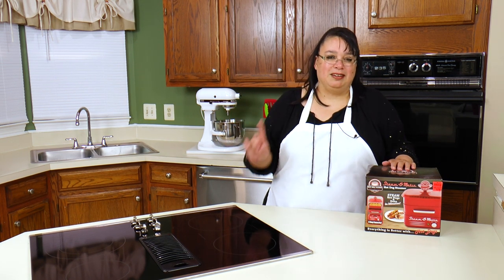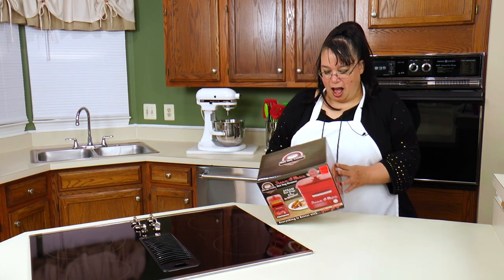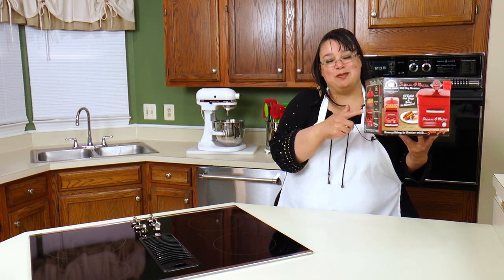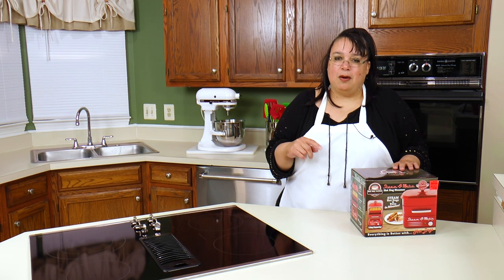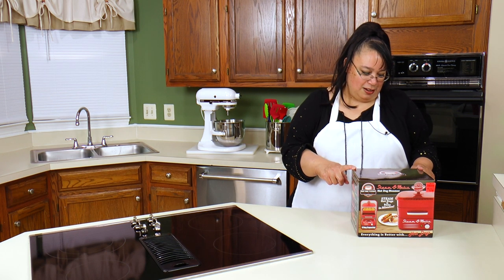Hey cooks, welcome to part one of our Ollie's gadget challenge. Both me and Eric went into Ollie's and picked a gadget to see who would come up with the best new thing for the kitchen. I chose the Steam-O-Matic hot dog steamer. I paid $12.99 for this, regularly $24.99, and it steams your hot dogs and buns in minutes. I'm putting a poll up in my Facebook group and on my webpage — Eric has his edible spoon maker and I have the Steam-O-Matic. Let's try this baby out!